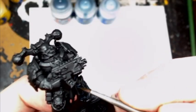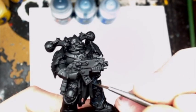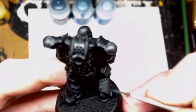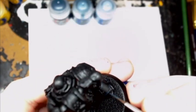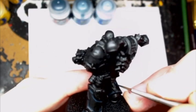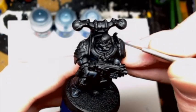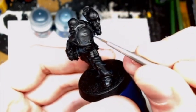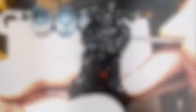First off I used Incubi Darkness — it's kind of a darkish blue. What I like about it is once you apply it, it does fade down a bit, and you apply it kind of like a highlight. This is the baseline so it can be a bit chunkier. I really like the kind of bluey-green it gives with the black. I was skeptical at first but it's really won me over. You just go around highlighting all the corners, rims, all that jazz.